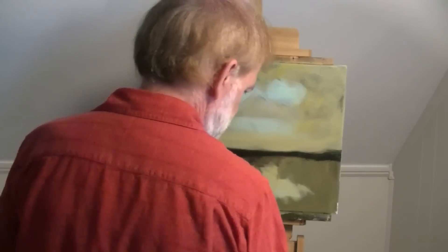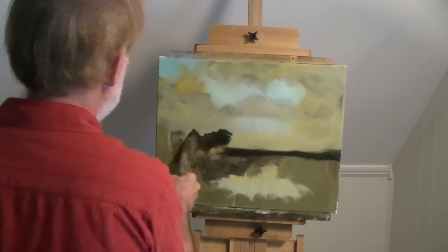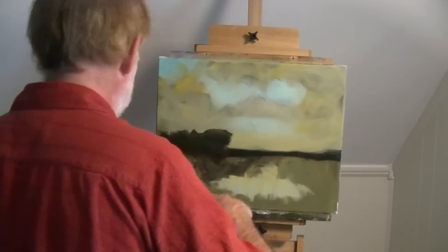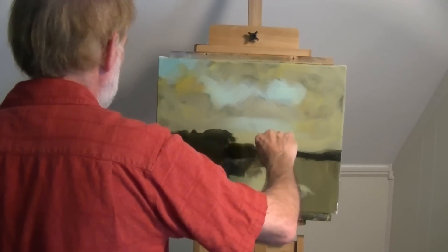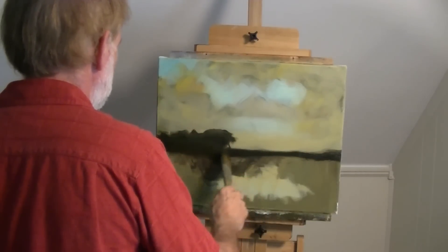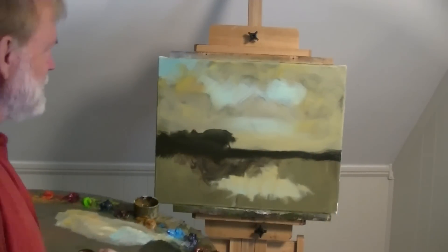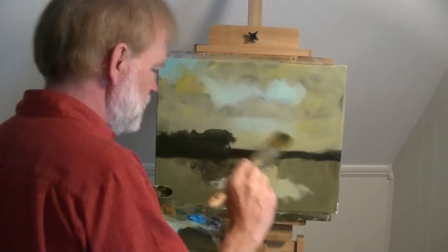Let's figure out how far across the trees come — right about here — and they come down, something like that. And then there's one tree that goes up, like that. That's the basic layout. All proportions have got to be correct.